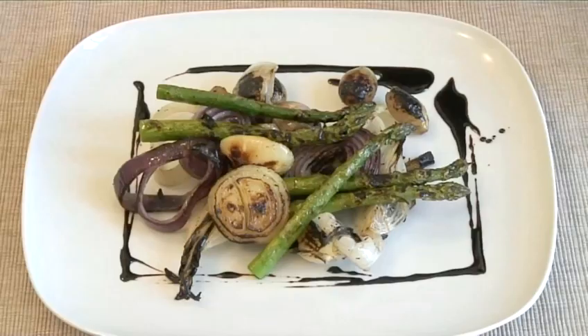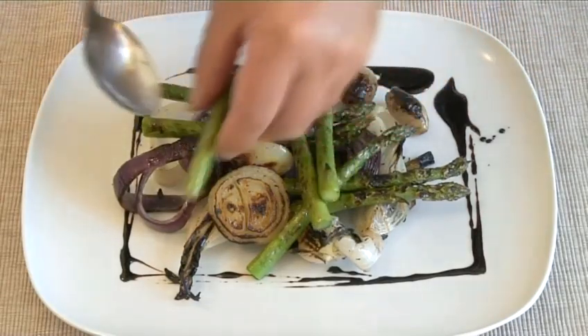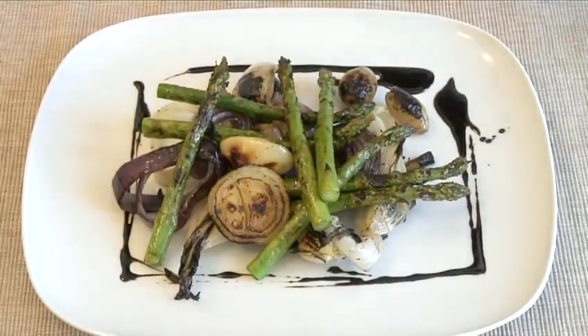Hello and welcome to VideoJug. We're going to show you how to make barbecue onion and asparagus salad.